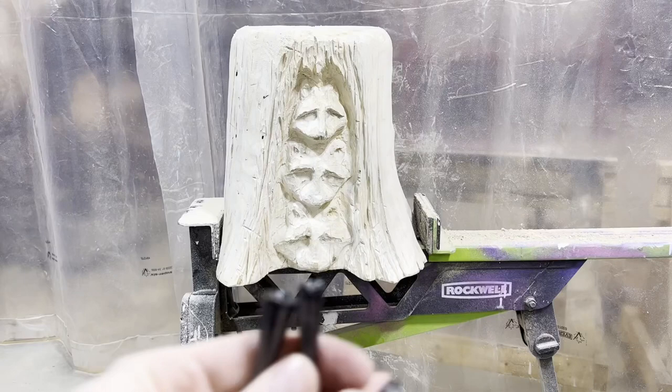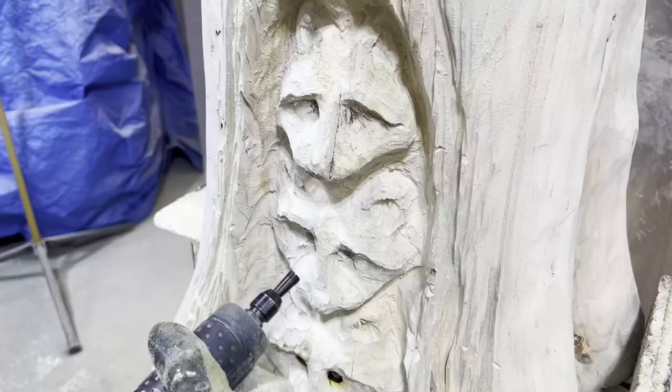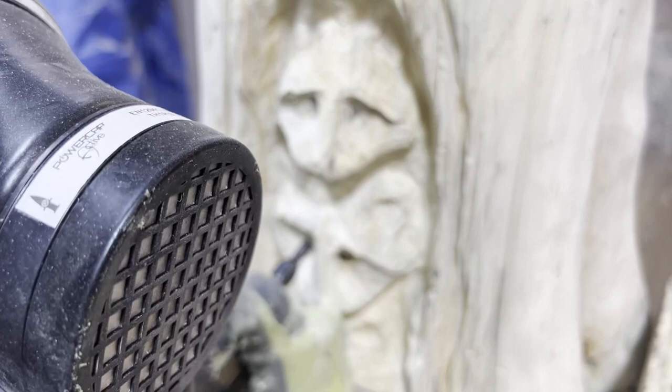For eyes, these eye cutter bits work great. Choose the size that matches the raccoon's proportions and check reference photos and pre-draw your placement before carving the eyes. These eye cutter bits fit a die grinder or rotary tool. Simply press onto the marked eye placement and let it burn into the wood for a few moments — it creates a perfectly rounded convex eye shape. These raccoons are different sizes so I use different sized eye cutters.